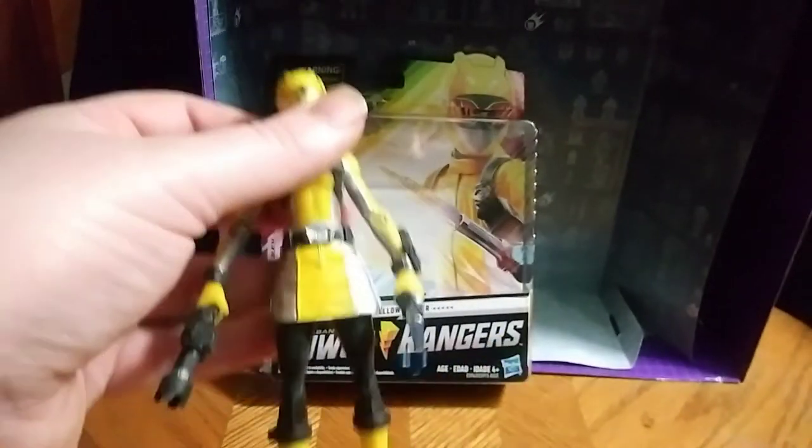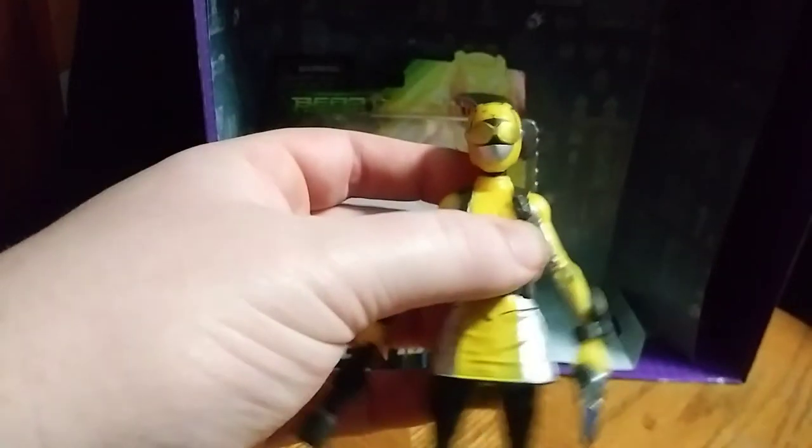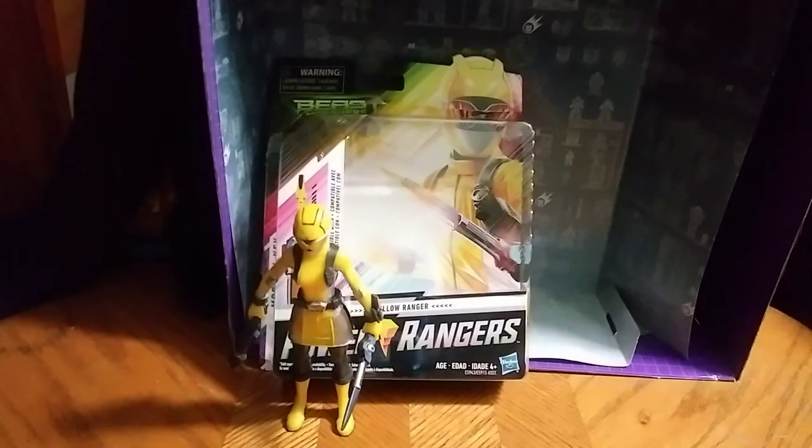And here we have the Yellow Ranger, looking all show accurate with the paint and everything — the sword, the blaster, the boots, and the helmet are very show accurate. I dig this. I wish I could have gotten a switchable head option, but this is only a Power Rangers figure, so it's not going to have that option.